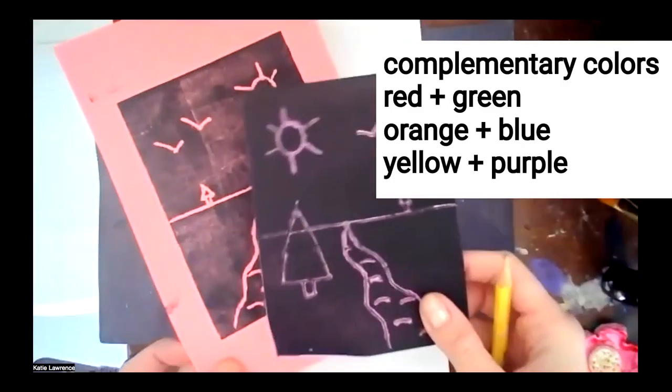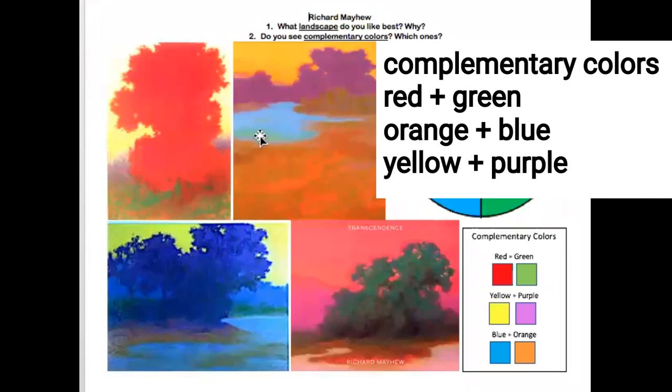You just did your block print with complementary colors. We studied Richard Mayhew and his spiritual landscapes that have complementary colors: red and green, purple and yellow, blue and orange, purple and yellow, pink and green — which counts as red and green.